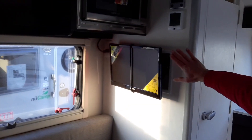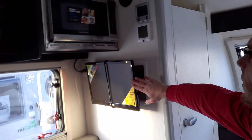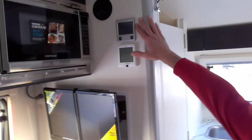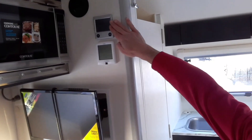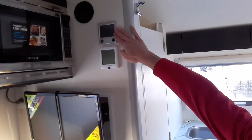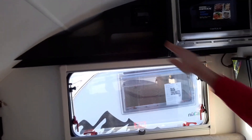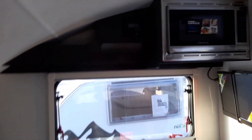Over on the wall here, this is going to be your TV. Right here is your air conditioner and your Alda system — the Alda system is your heat and hot water. Microwave. Stereo that is connected to your TV as well, and it is Bluetooth compatible. You'll also see a couple of shelving units.